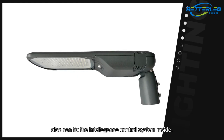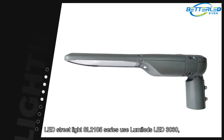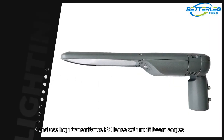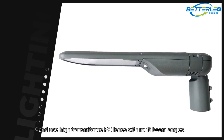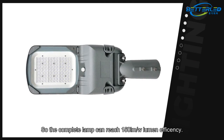You can also fix an intelligence control system inside. The LED street light SL2105 series uses Luma LEDs 3030 with very high lumen output, and uses high-transmittance PC lens with multi-beam angles, so the complete lamp can reach 150 lumens per watt.